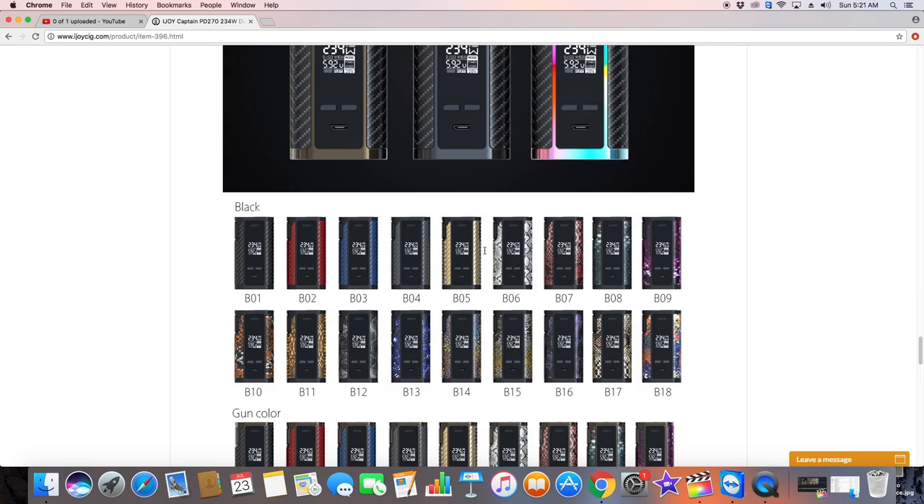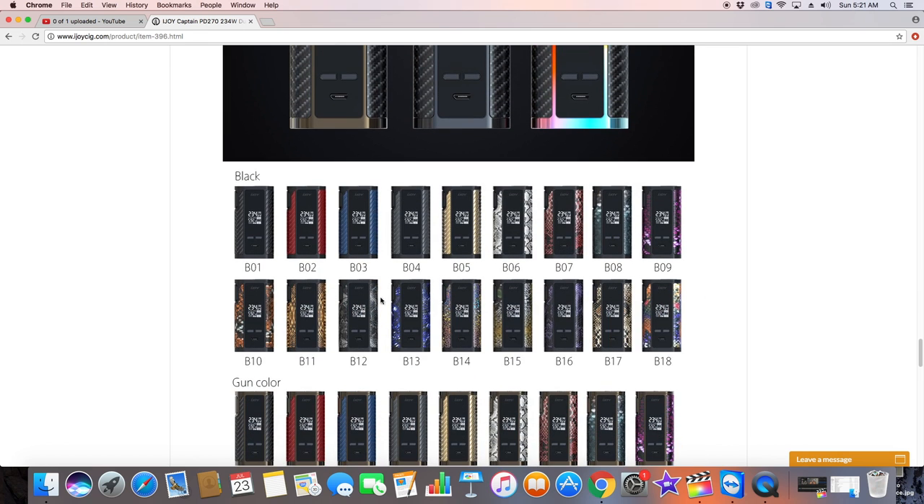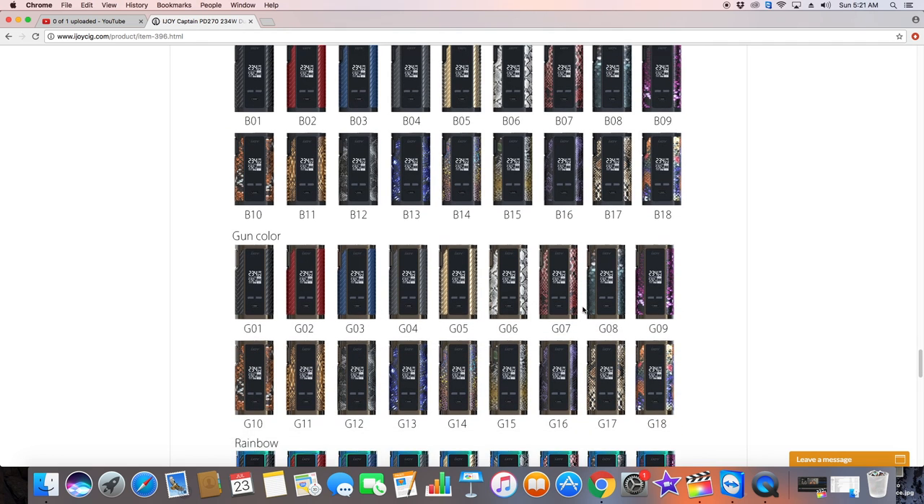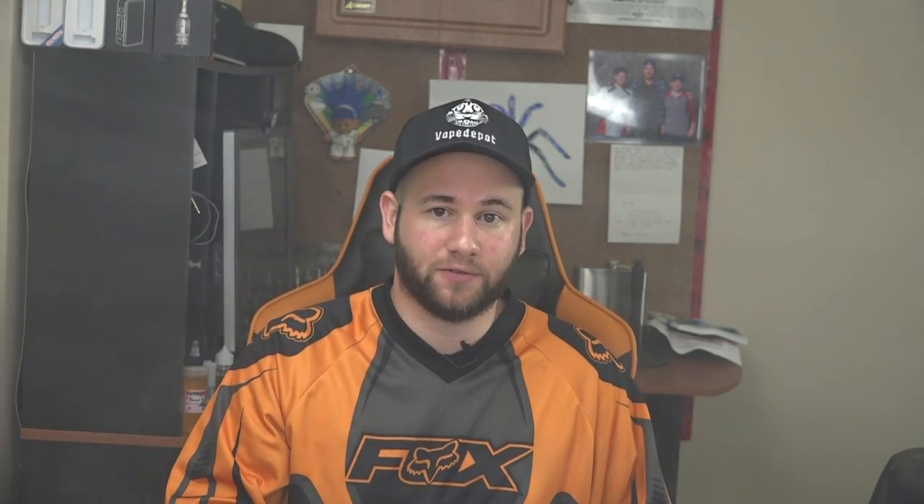Honestly all three colors are really nice, and there are some selections for skins as well if you want to check them out on iJoy's website — reds, blues, greens, snake skin, really cool combinations. Personally I like the carbon fiber with the rainbow, but that's just me. Anyways, let's kick this review off with the actual unboxing.